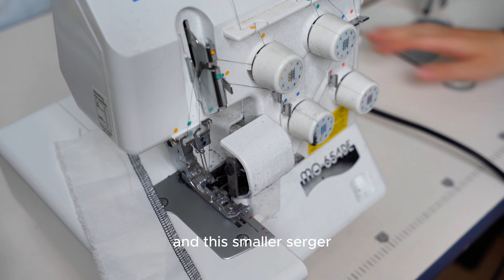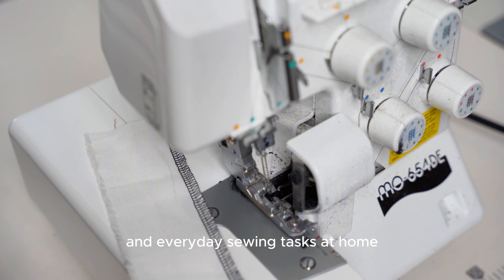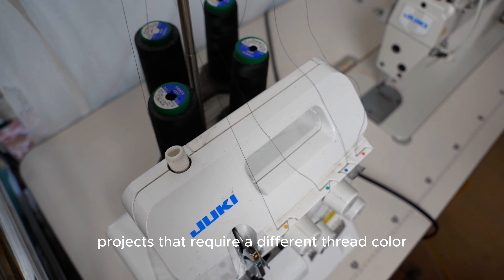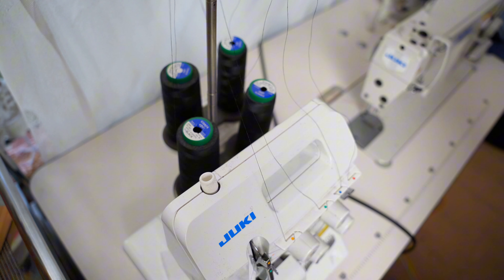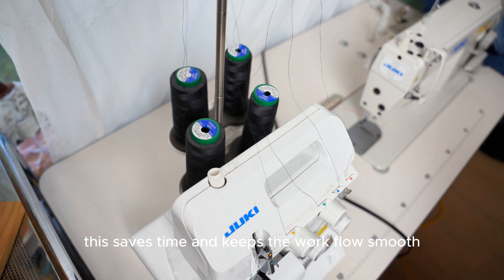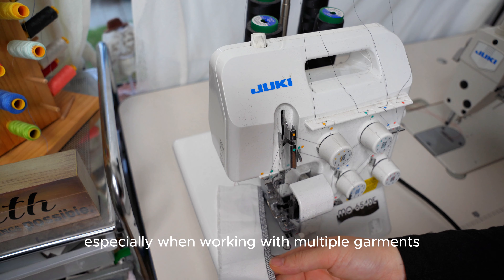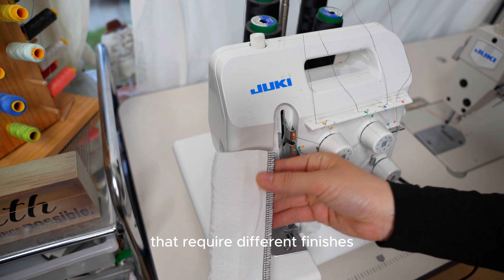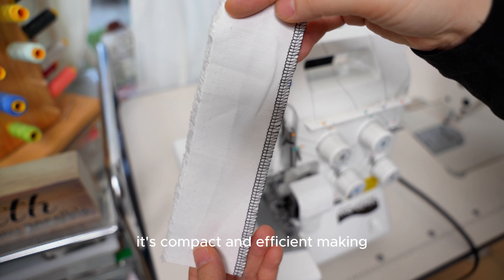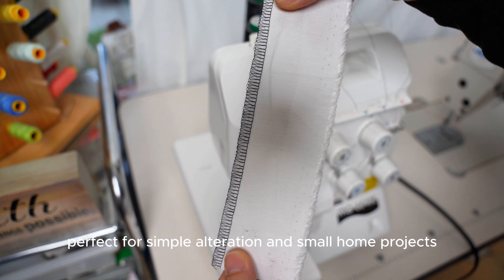This smaller serger is incredibly useful for quick repairs and everyday sewing tasks at home. We also use it for projects that require different thread colors, so we don't have to change the thread on the industrial serger. This saves time and keeps the workflow smooth, especially when working with multiple garments that require different finishes. It's compact and efficient, making it perfect for simple alterations and small home projects.